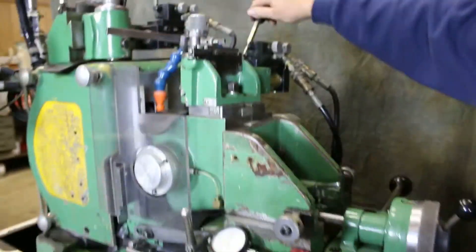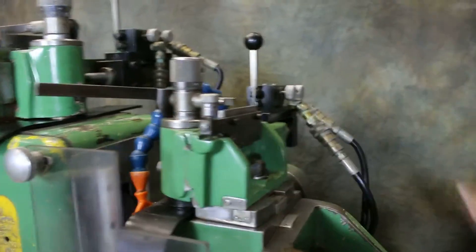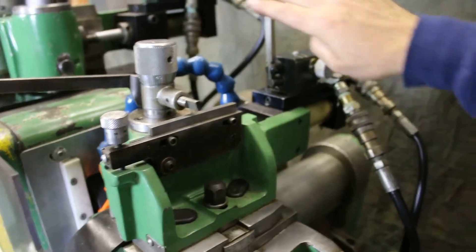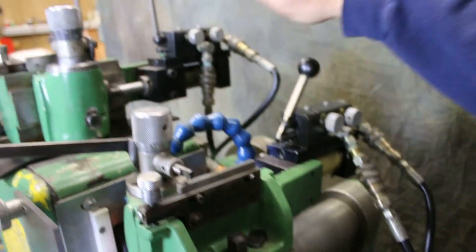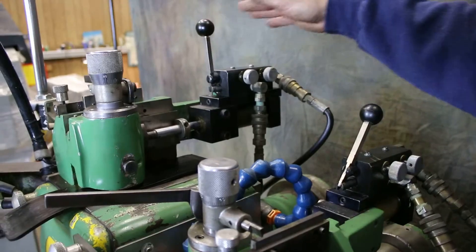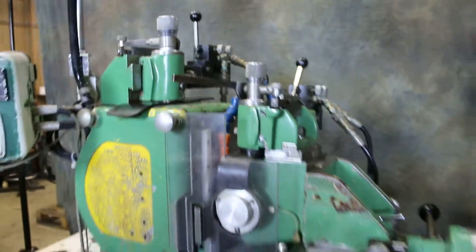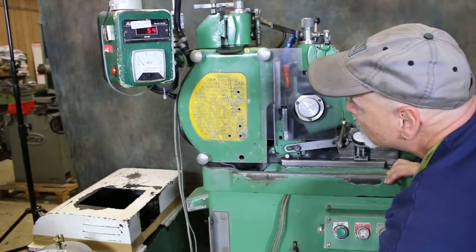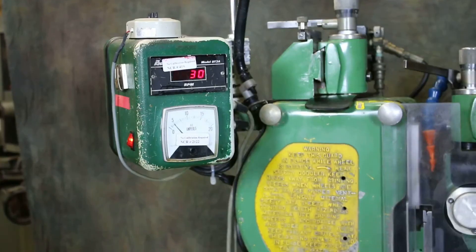Now you have your hydraulic dressers that you can feed in and out. These knobs adjust the speed of the feed rate. We're going 54 RPMs now — as I turn this we'll come down to a slower RPM, or we'll go up.